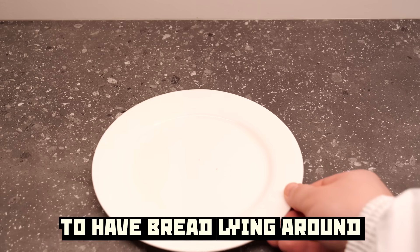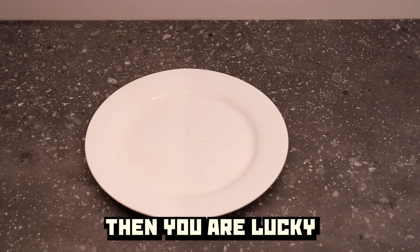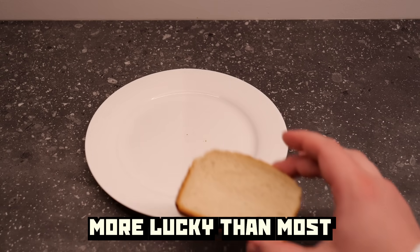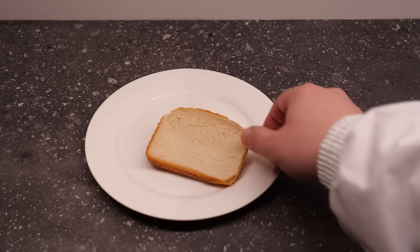If you are blessed enough to have bread lying around in your house at the end of the month, then you are lucky — more lucky than most. Me, this month I count myself half lucky.